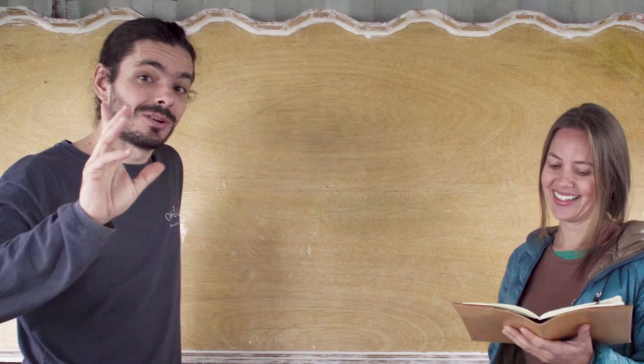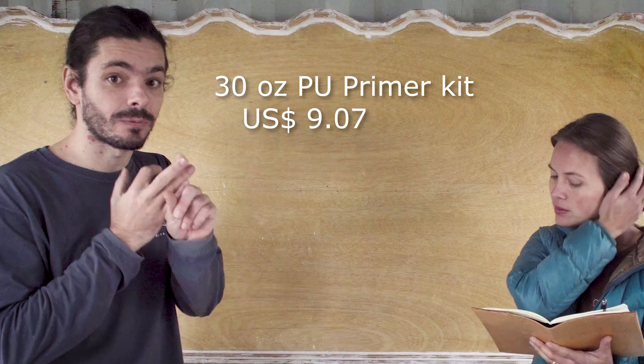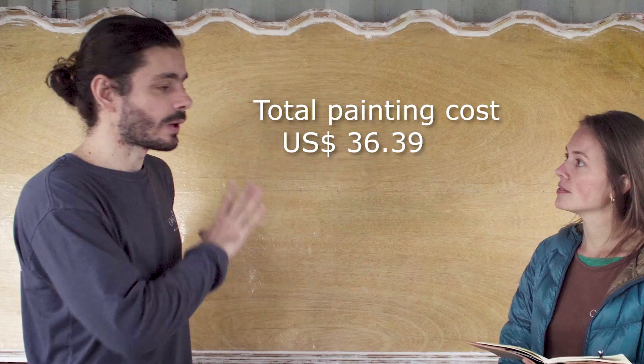For painting, we decided to try different kinds of paints. We never used PU painting before. Everyone says that polyurethane paint is really good, strong, and holds really well on fiberglass. We used polyurethane primer — that price includes the primer, catalyst, and PU-specific thinner. The final brown coat is also polyurethane. The total amount spent on painting for the canopy is $36.39.